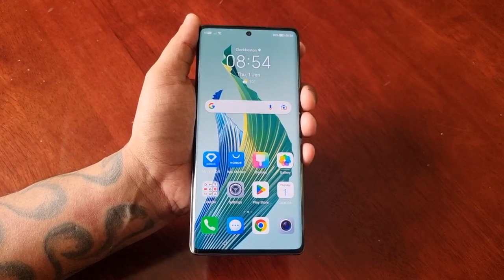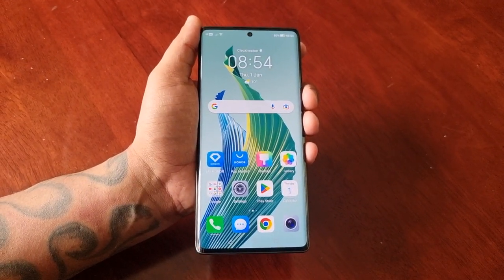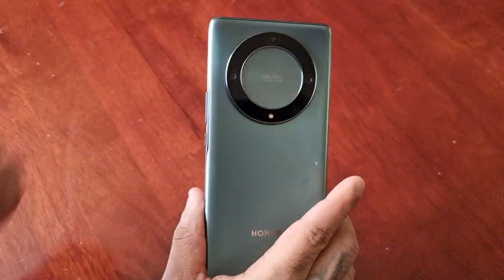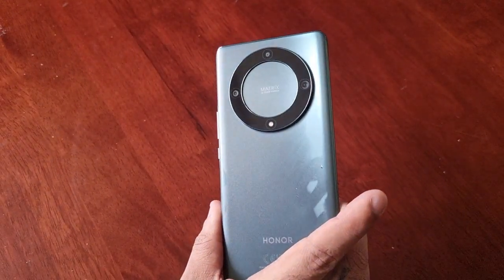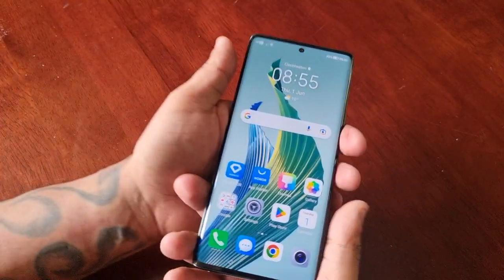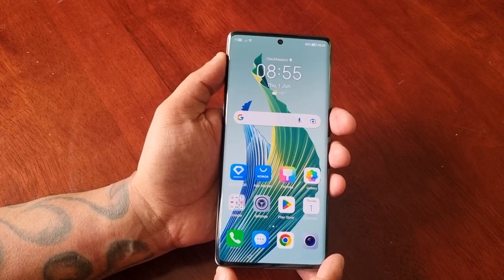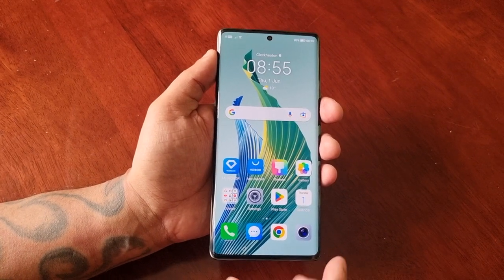That's the two ways to take a screenshot on the Honor Magic 5 Lite. Hope this video helped you out — it's your boy the Android Doctor, and I'm out. See you in the next one!